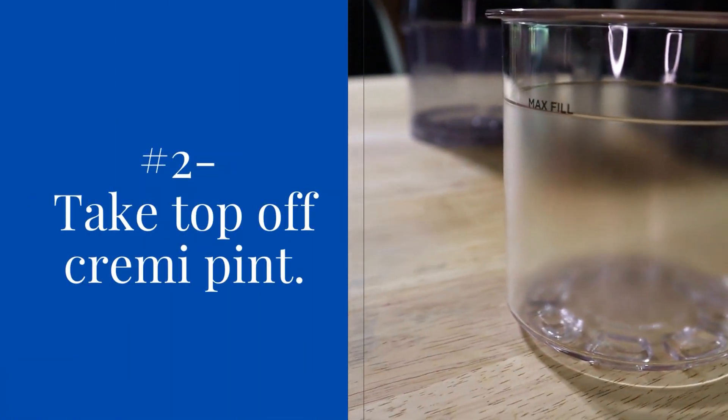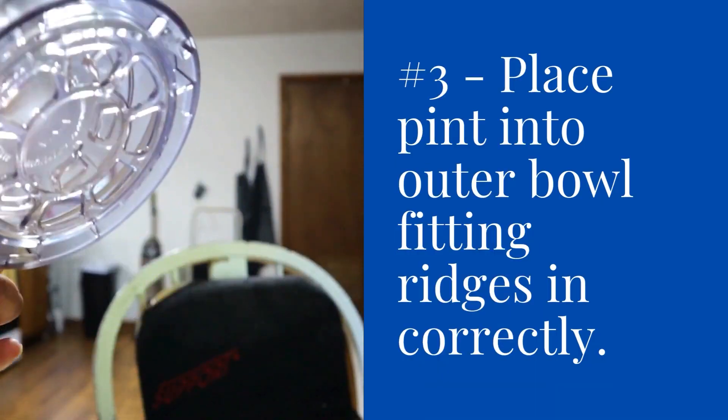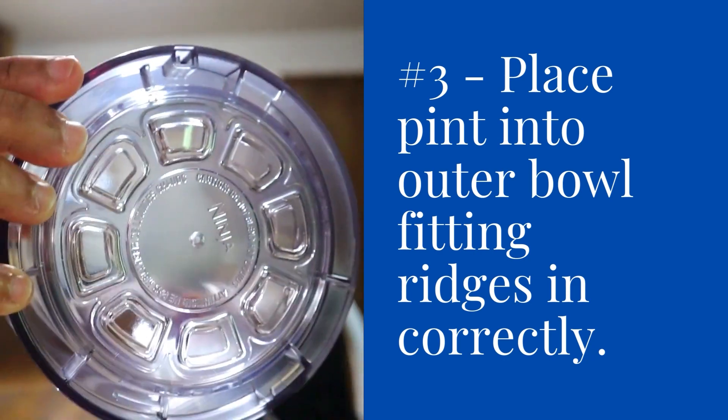Take the top off the creamy pint. The next thing you're going to do is place the pint into the outer bowl, fitting the ridges in correctly. All you have to do is flip the bowl over and you can see those ridges right there.